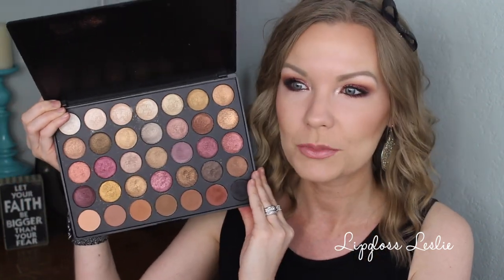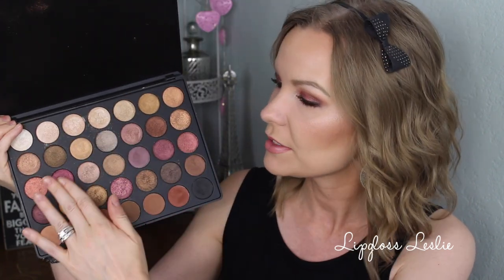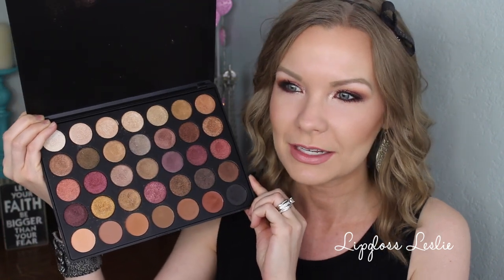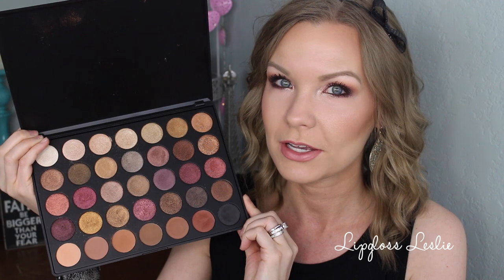This is a very warm-toned palette with a lot of shimmery shades. All of the top rows are shimmery — the only mattes are the bottom row, but they are beautiful. It's a super warm palette, more cranberry than the 35O. The 35O is more orangey-golden, whereas this one has more of the purpley cranberry sort of color. I think it's going to be really pretty for fall. I love the color selection.